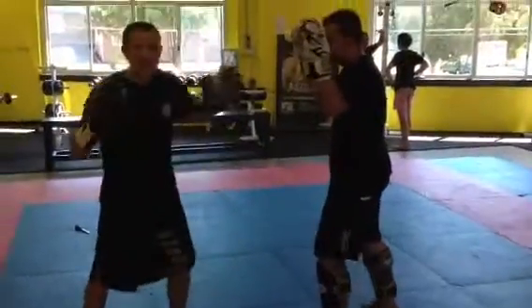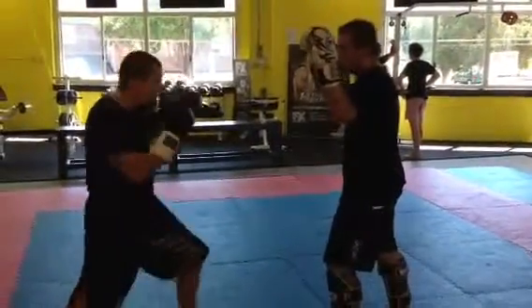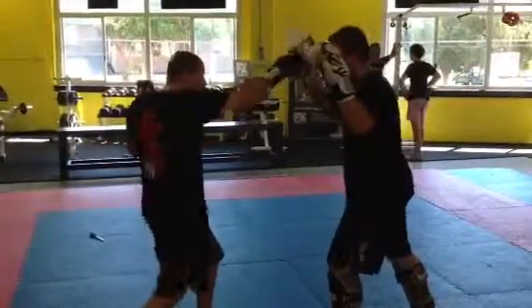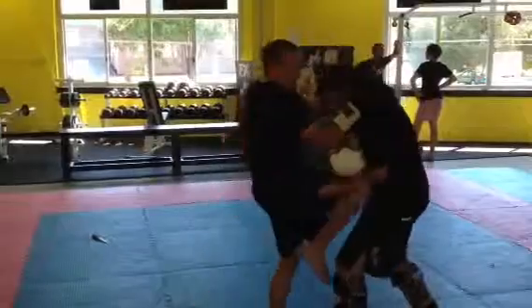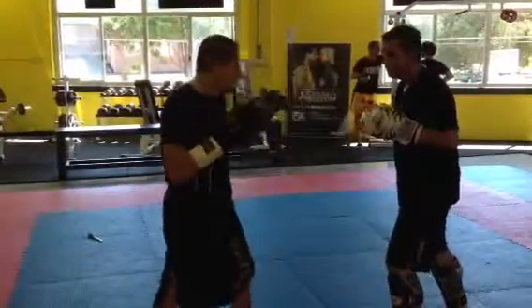I start with a normal kickboxing technique: jab, jab, cross — he gives me a jab. I skip, I give a cross, I give a knee. That's hip-coxy, beautiful.